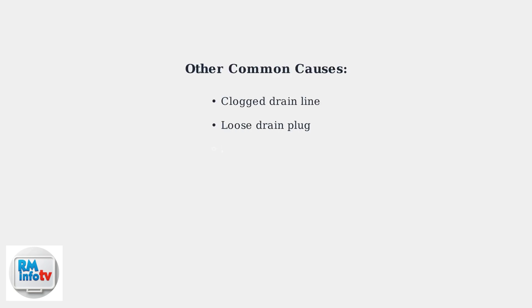Other common causes include clogged drain lines from dust and debris, loose drain plugs, and excessive humidity overwhelming the drainage system. Each requires a specific troubleshooting approach.